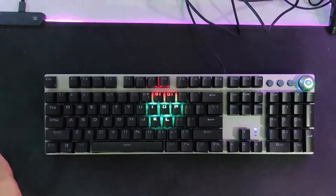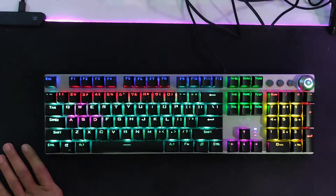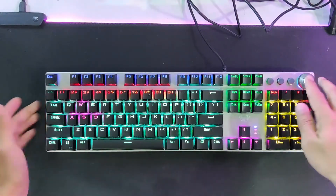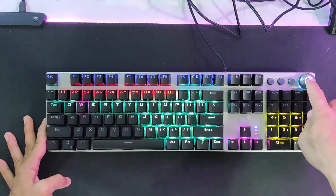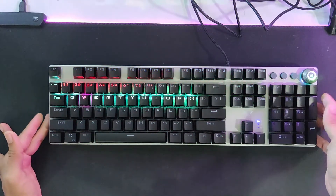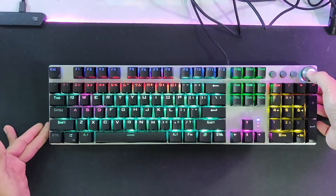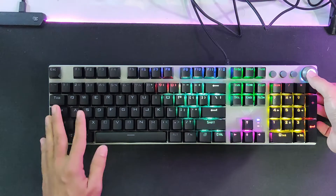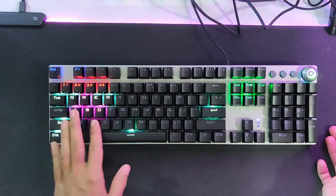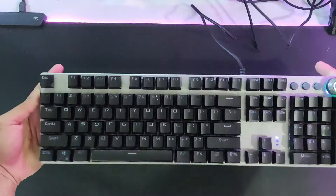Once plugged in, the keyboard boots up with RGB lighting. You can change the lighting sequence by pressing a button — there are many styles and sequences to choose from so you won't get bored easily. In my case, I prefer the wave style. There's also a gaming mode that focuses the lighting on the WASD keys. There are plain white backlight variants too, but I chose RGB.